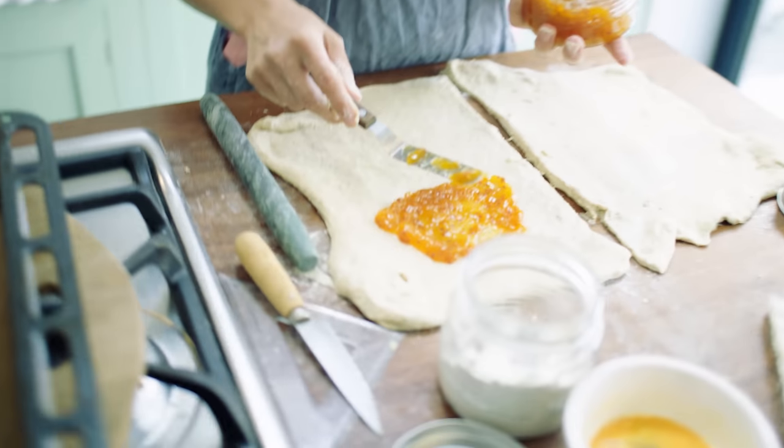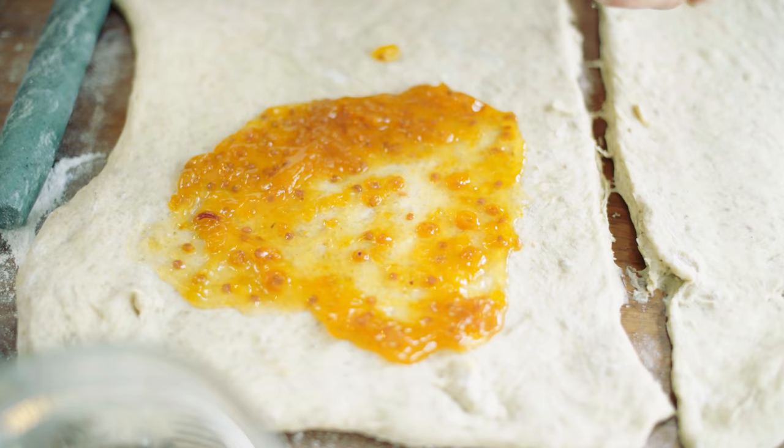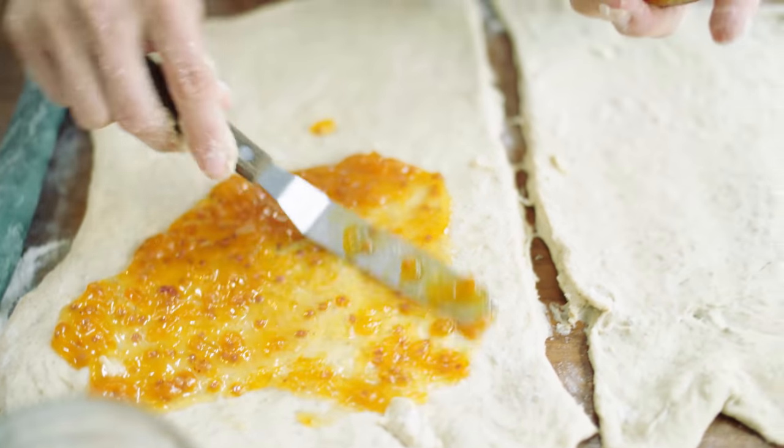Cloudberries are something you find in Sweden and they look a bit like squashed yellow raspberries and they're very fragrant. They're quite sweet and I don't think they have the same tartness as raspberries.